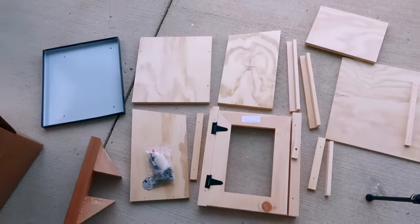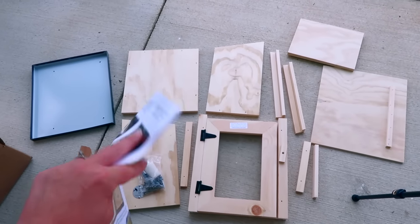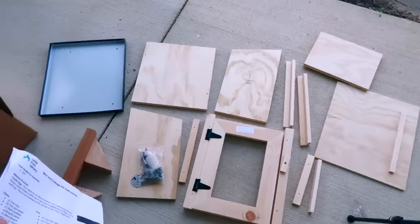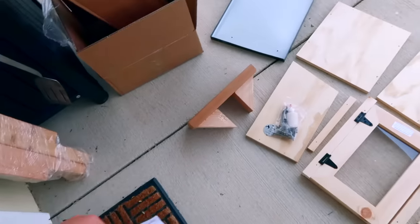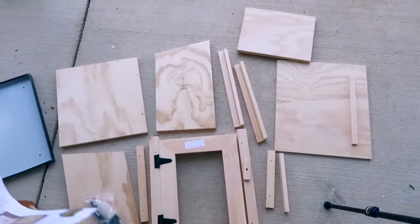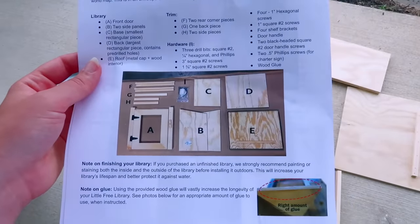These are all the pieces down here. That's the roof over there. I have the post thing here — that's the top of the post. This is everything that comes in the mini kit. And then I bought the post separately. It looks pretty easy to build.